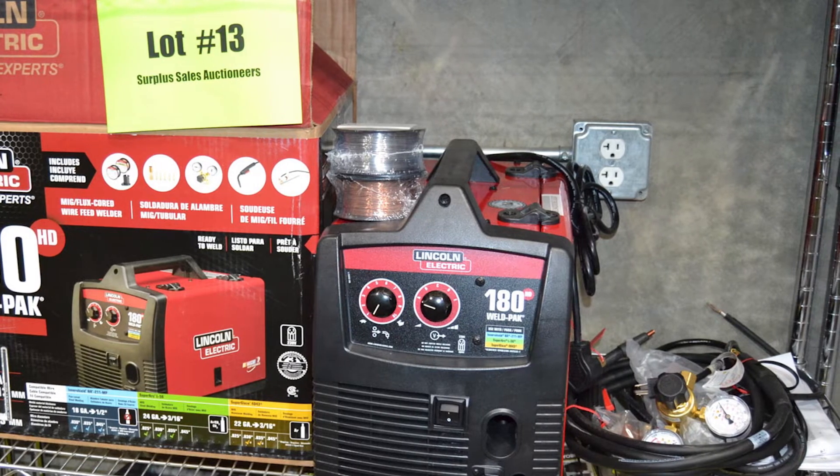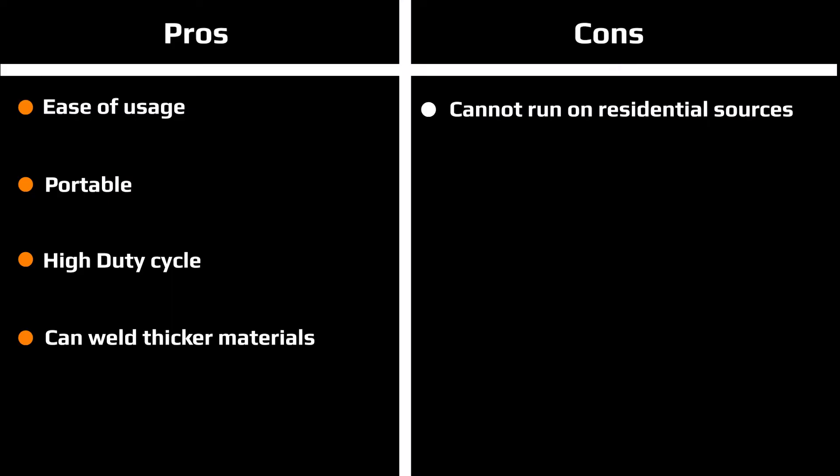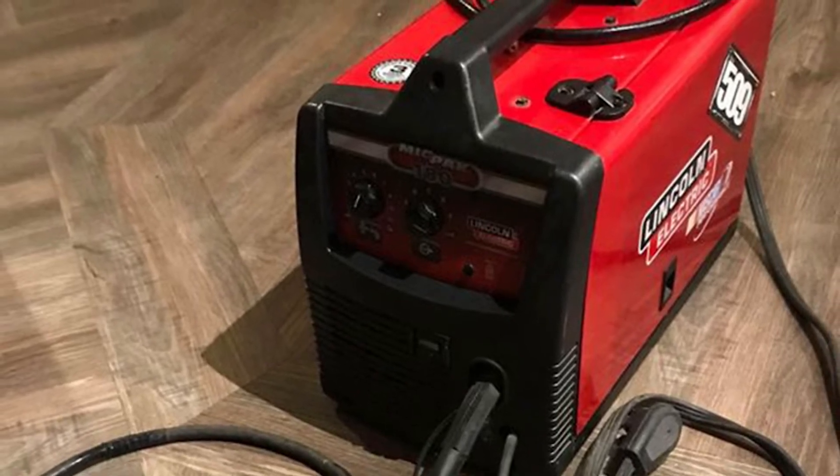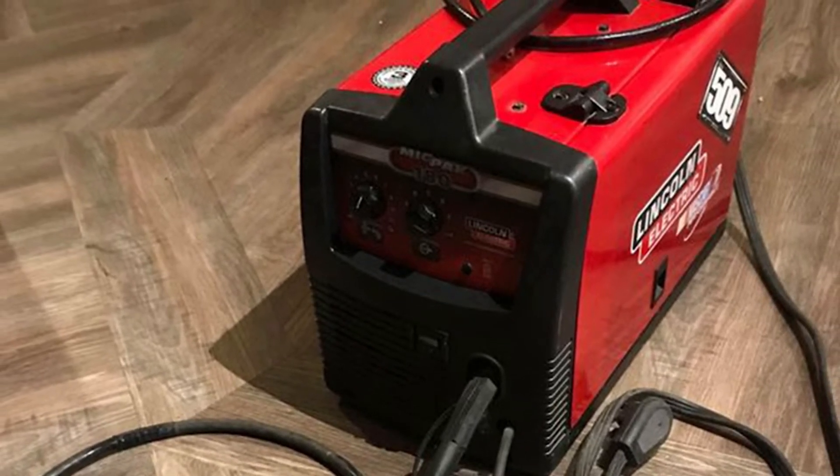The Lincoln 180 weighs a light 56 pounds and can be run from 208 or 230 volt sources. The welder is capable of welding steel of up to 5/16 inches. The welder output ranges from 30 to 180 amperes and can be used to weld thicker materials too.